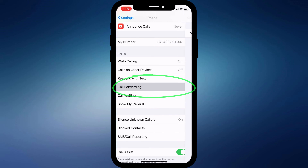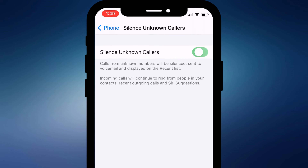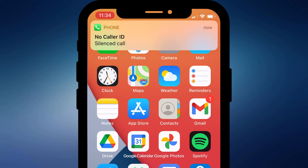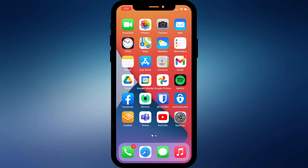Call Forwarding is in the middle of the list, and near the bottom of the page is the option to Silence Unknown Callers. When this setting is enabled, any call from an unknown number will be diverted straight to voicemail. It was likely introduced to discourage telemarketers and scammers, however if you think you might receive legitimate unknown number calls then it's probably worth keeping this option disabled.